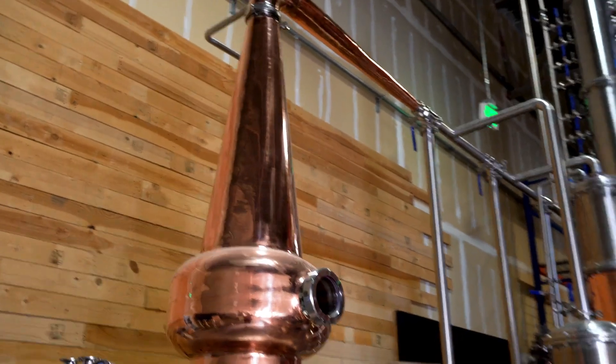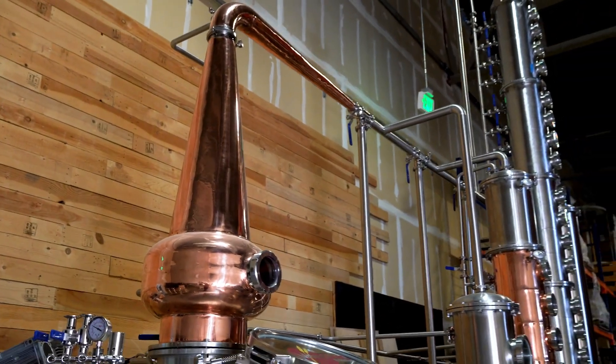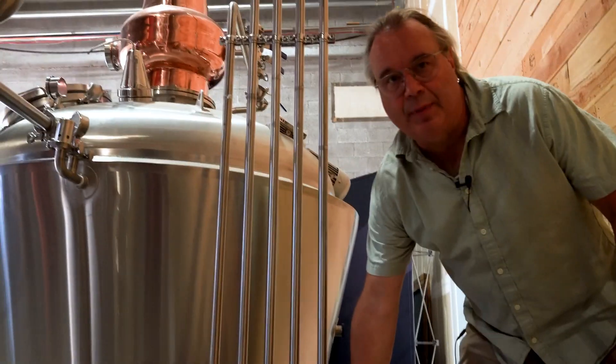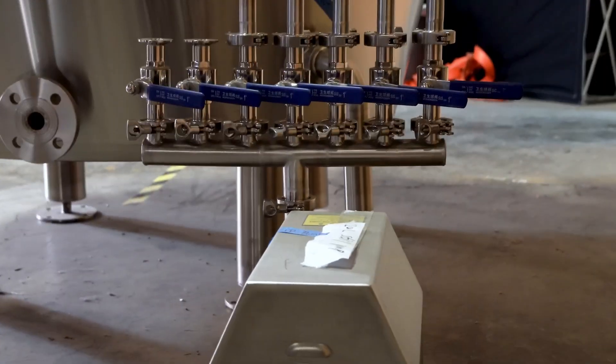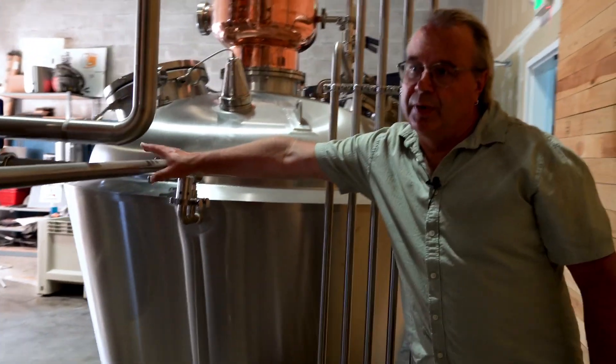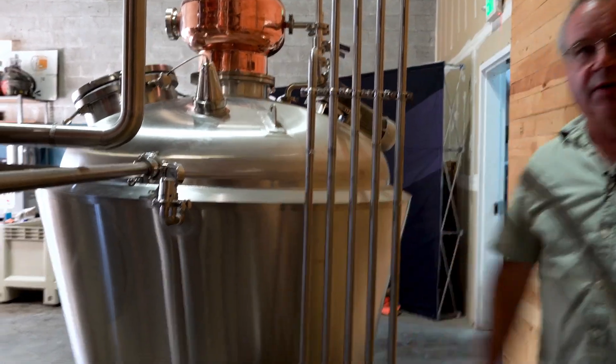We have a copper onion with a window so you can see what's going on inside the onion. This is a CIP pump and CIP manifold that allows you to use the wash pot to store your cleaning chemical and run it through the whole system. It all returns back through here to the wash pot.